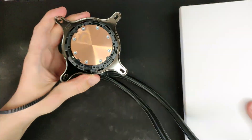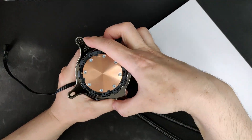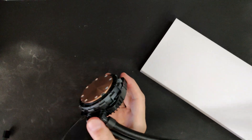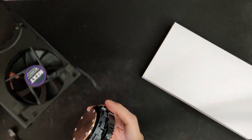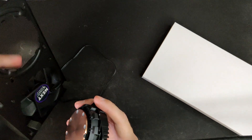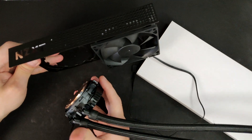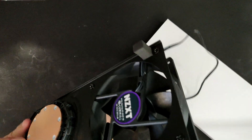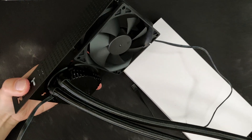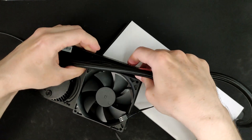Next we need to prep the AIO on the bracket. The AIO usually comes with a pre-installed bracket so we need to remove that one first — it comes off just by turning it counterclockwise. Then we take the G12 and install the pump on it by aligning the pump in place from the same side as the fan and turning it clockwise to lock it in. The manual says to zip-tie the tubes between the fan and the bracket, but this isn't ideal for me so I'll just leave it.